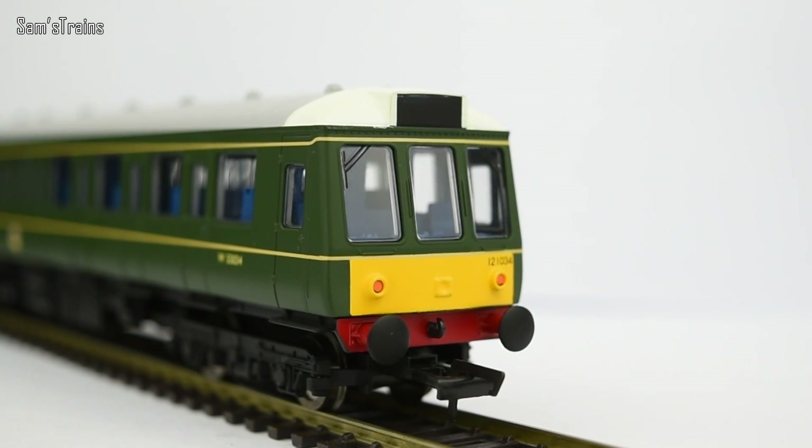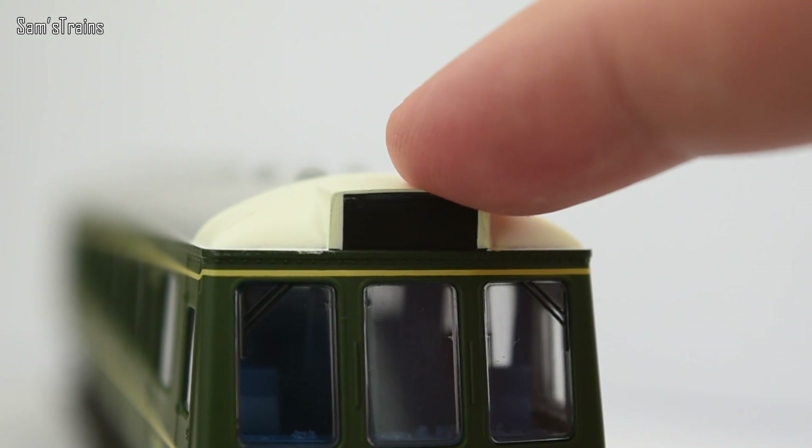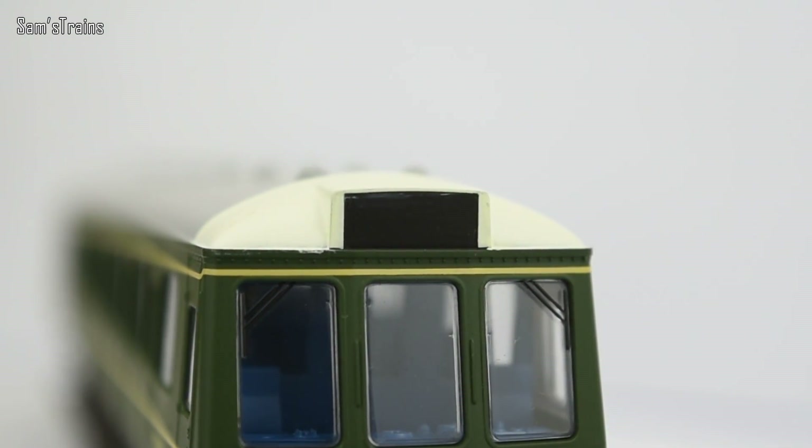It is worth pointing out that the headboards are left completely blank. It's a little bit of a shame, though I think Hornby have probably done the right thing. Beginners aren't really going to care, and a lot of beginners might not even realise there's supposed to be something there. For seasoned modellers buying this for a layout, they probably won't appreciate having their minds made up for them. A more expensive model might include stickers so you can apply your own number, but at least they're left blank so modellers can add those at their discretion — and it probably saves a little bit of cost too.